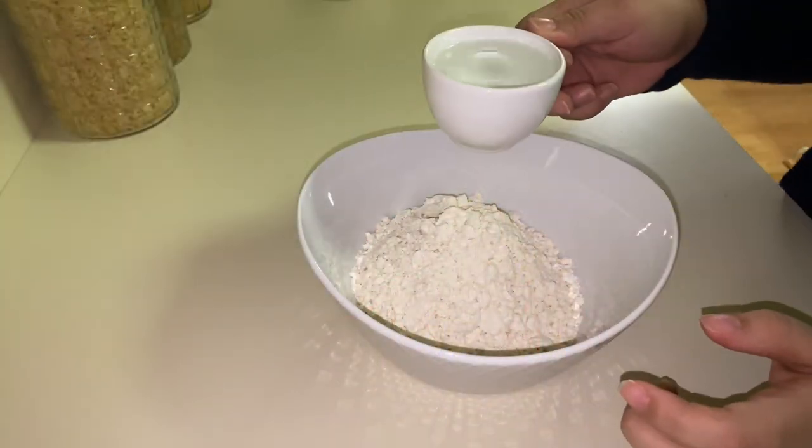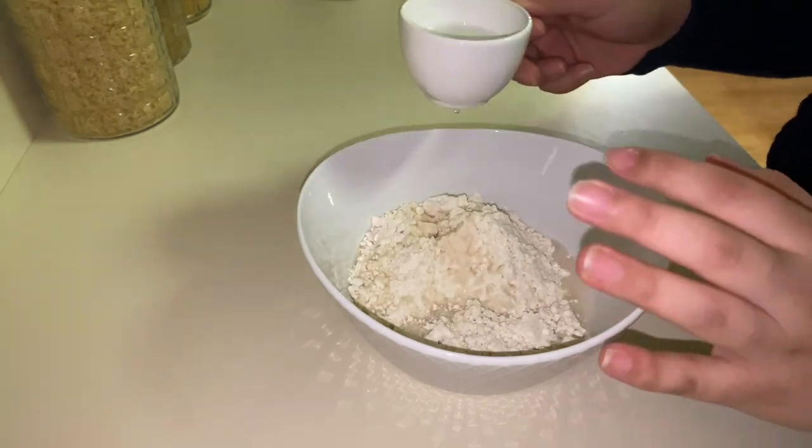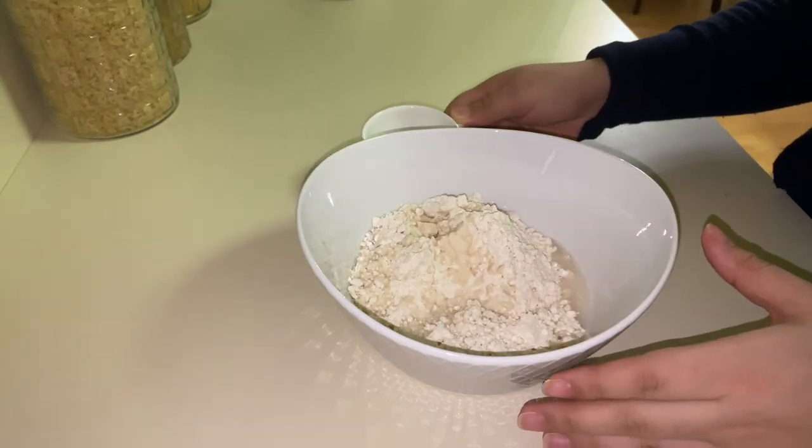So I'm going to mix it now. I'm going to add the water step by step.